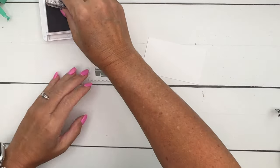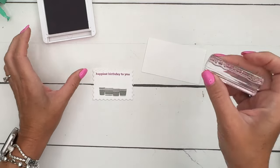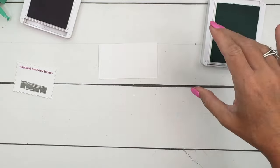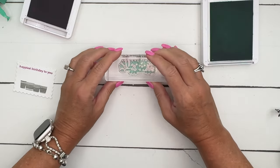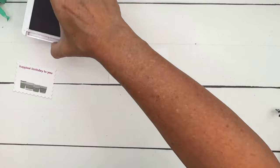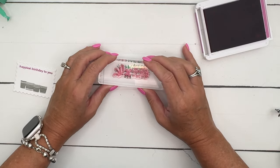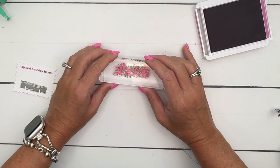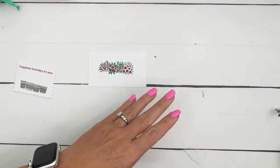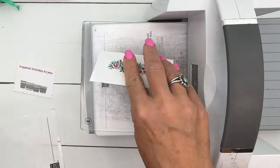For our flowers, I'm going to use Shy Shamrock for the greenery. This is two-step stamping, so you're going to do two different stamps. I find stamping the greenery first is easiest — stamp that, and then get your Petunia Pop, ink up your flowers, and then it's just kind of like a puzzle. Just sit those down in there where they'll go between the greenery.